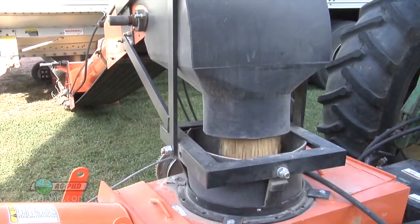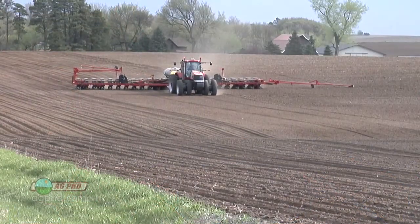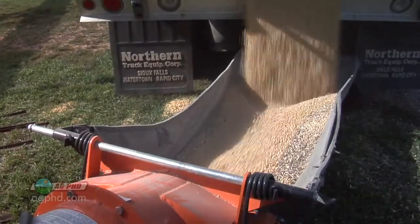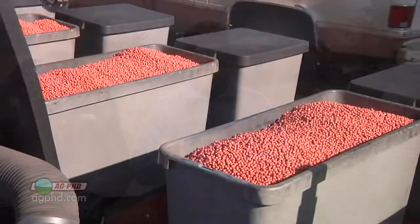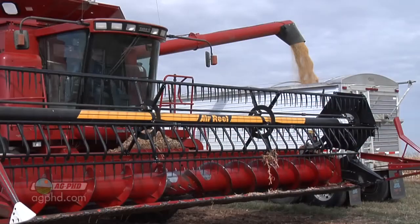We also have to look at how old that Roundup Ready 1 variety is. If you're saving it for seed in 2015, chances are the new Roundup Ready 2 varieties coming out for 2015 might be six or seven bushels better. The only reason new varieties keep coming out is because they beat the old varieties, and I don't want to go backwards in terms of yield.